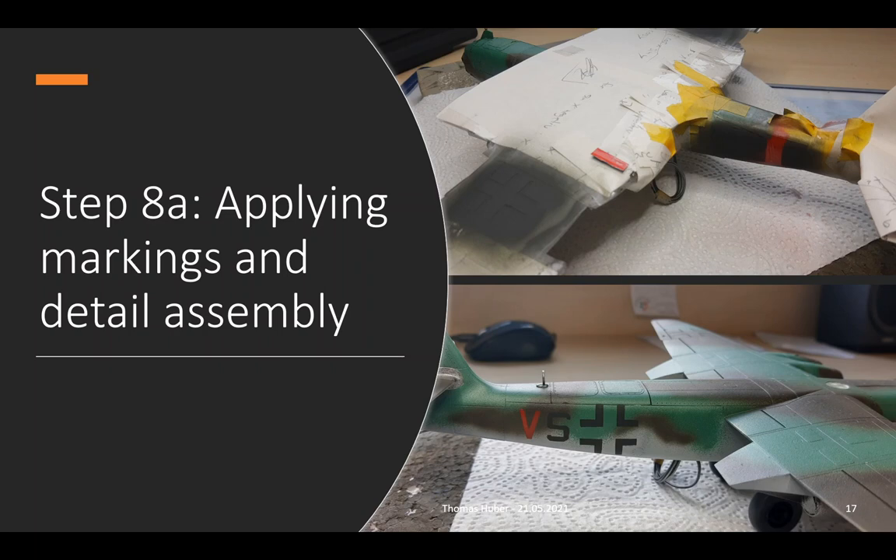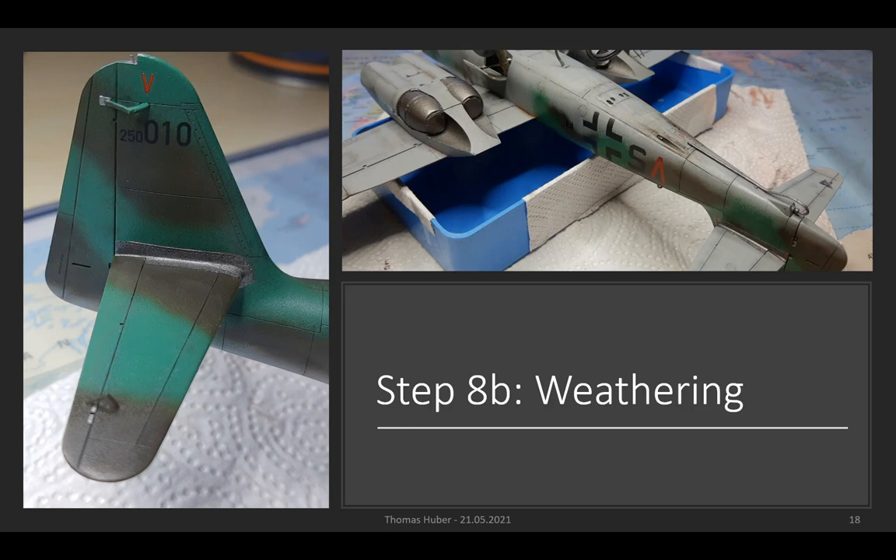And finally, it's time for weathering — the process of making it look more realistic with dirt and rust. The black color in the lines on the left hand side is done by brushing the model with thinned color, and then clearing the color away on the surfaces so it only stays in the grooves and represents dirt. Furthermore, with special paints, you can for example apply rust next to the flap.